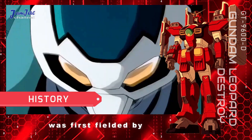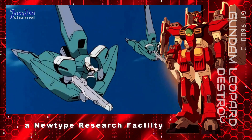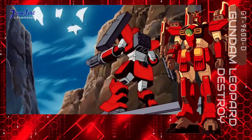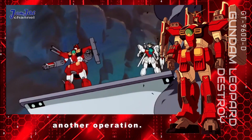The Gundam Leopard Destroy was first fielded by the crew of the Freeden during their raid on a New Type research facility operated by the New United Nations Earth. It engaged multiple New United Nations Earth units before the facility was destroyed and the Freeden left the area to conduct another operation.